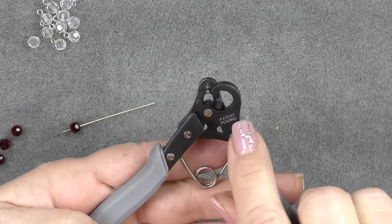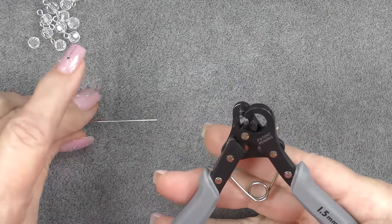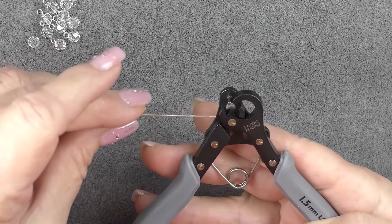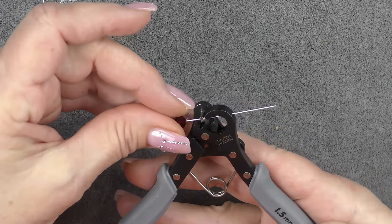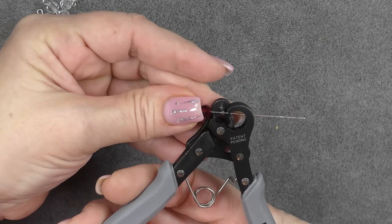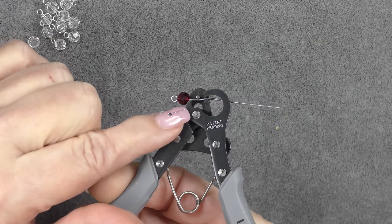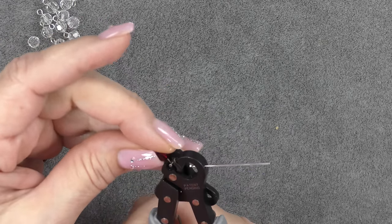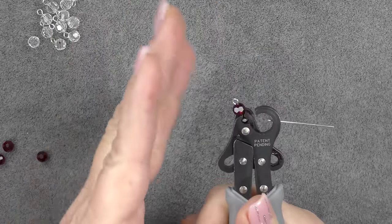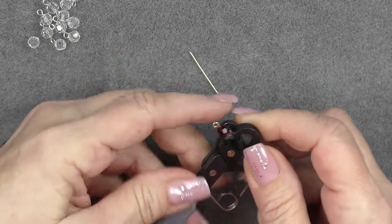On this one-step looper, you want to hold it so you can see the 'patent pending' and the size on the handle so that you have it on the right side. Then you see there's a little peg here and a little hole on the side — you're going to go under the peg with your eye pin, through the hole. Then you're going to balance your bead to where it's touching right against this little C-shape here, and then you're just going to squeeze.